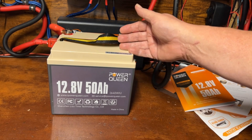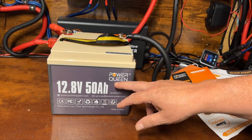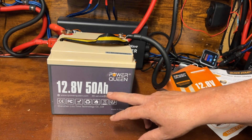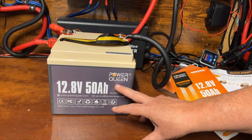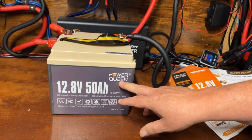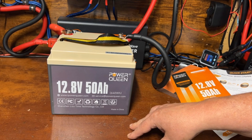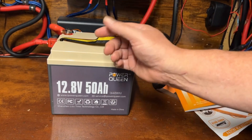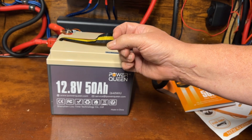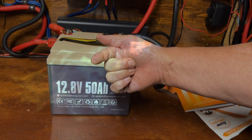My personal recommendation is to start with a 100 amp hour battery, and Power Queen is a reputable brand — one of their 100 amp hour batteries would be perfectly acceptable. I'll drop links below to their website. If you want to see my other battery review videos or my latest video, I'll drop links for those too. That's the end of this video — I'll see you in the next one.